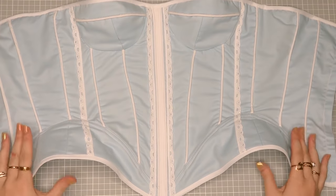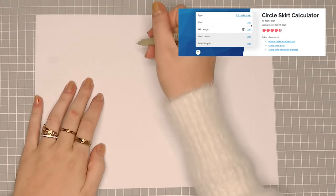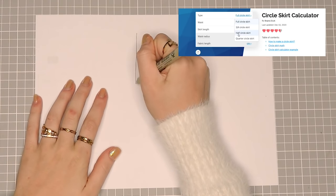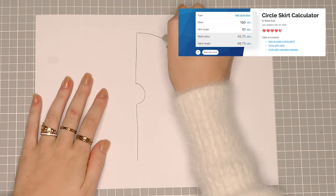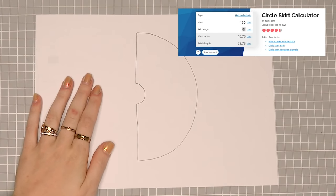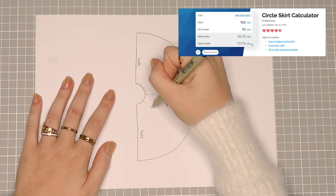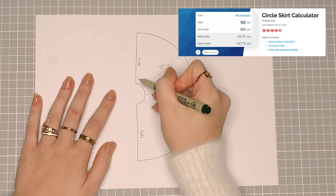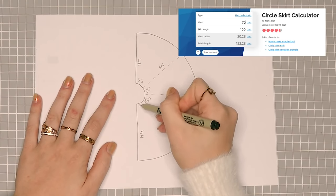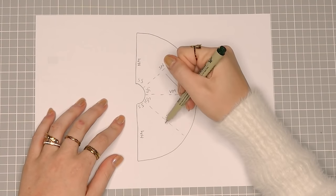Now that the corset is done, let's make the skirt. For the skirt, I want to make a half circle skirt. I also want to gather the waistline, so I measure the seams of the dividing line between the hip part and the corset. I then took one and a half times as much for my waist circumference to know what the inner circumference for my circle skirt would be. From that, I'm able to calculate the length of each piece — I'll link a website in the description box that does that for you.